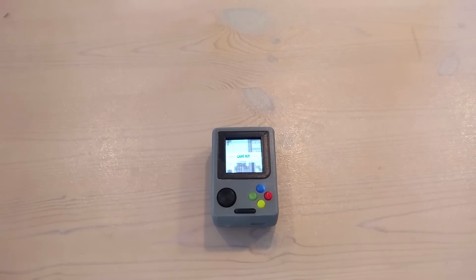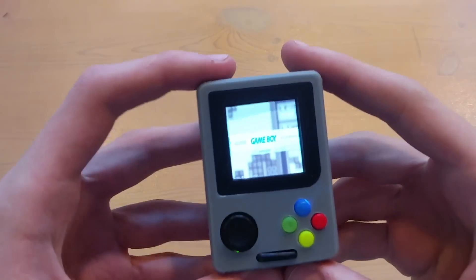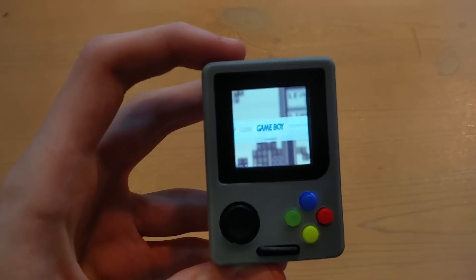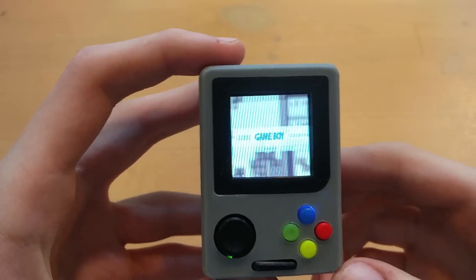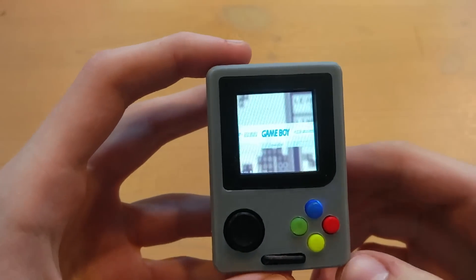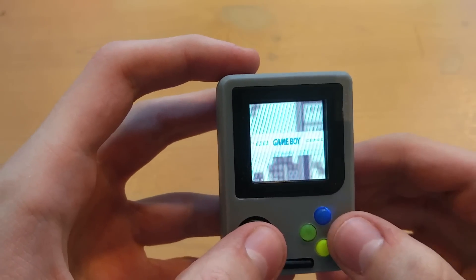So I'm just going to show you a couple of games on here and then I'll show you how to connect it to the TV and how to connect a gamepad to it. And as you can see, unfortunately on the camera the screen looks very flickery, but when you see it in person it's really not flickery at all. It's just like a normal screen.